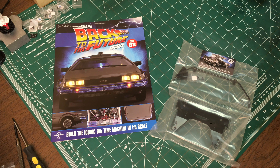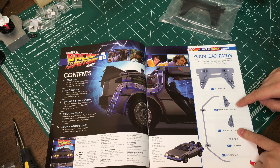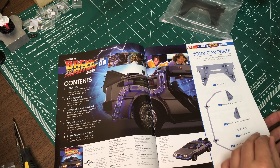This time we're looking at issue number 8, and let's look at the magazine really quick because I have to do something very important before I continue on. First of all, this issue we get the roll bars, the bottom plate, and the anti-roll bar bases. Anti-roll bar? Just a roll bar. I've never heard it called an anti-roll bar, but whatever.